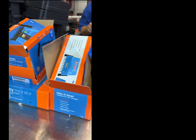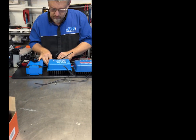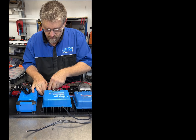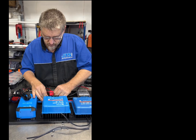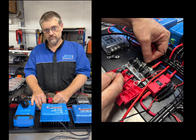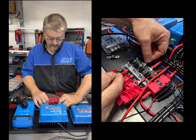We're in the workshop this afternoon and we've got Rowan here. We've had a question about the midi fuse holders that you always use within your builds. Rowan, why do you use those modular midi fuse holders?